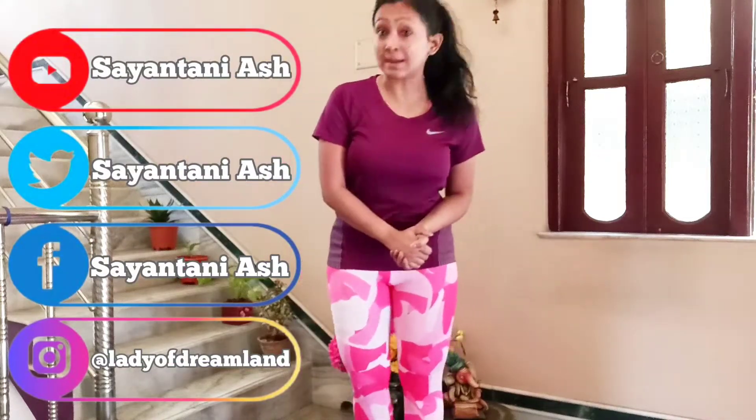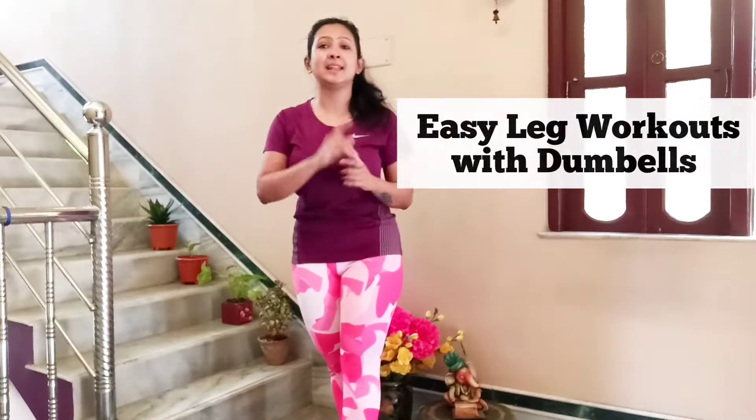What's up, my YouTube family! Welcome back to my channel. Today is Friday and I am back and ready to show you some exercises which will focus your leg muscles, and you can do this standing in your home. These will be simple and easy exercises which you can do with dumbbells — one pair of dumbbells will be enough, but if you have a variety of dumbbells, that's even better for increasing weight and bringing variations to your exercises.